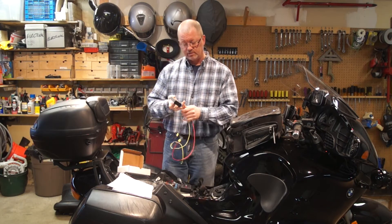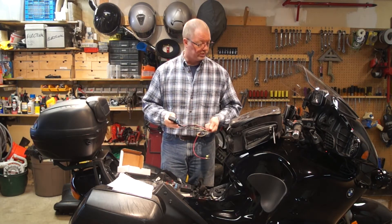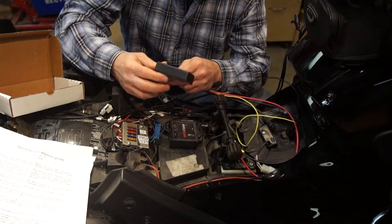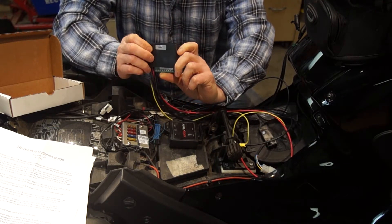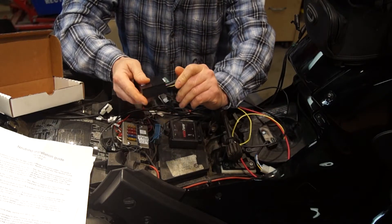So really a slick system. I'm very excited to get this installed, and that's what we're going to do today. First impressions of the unit — this thing looks to be really rock solid. It's a very clean, cleanly manufactured piece.